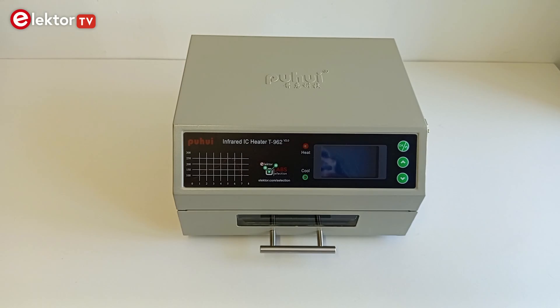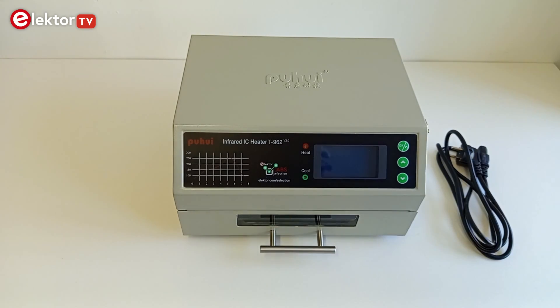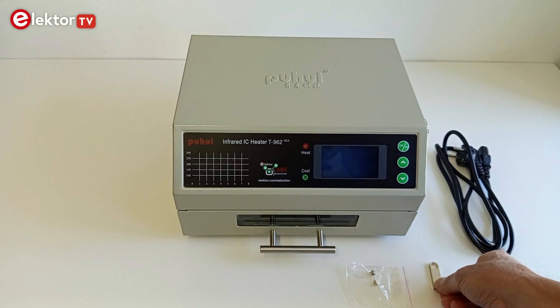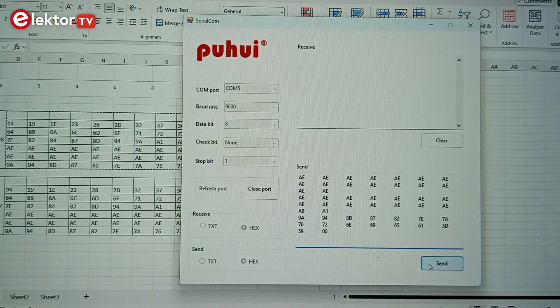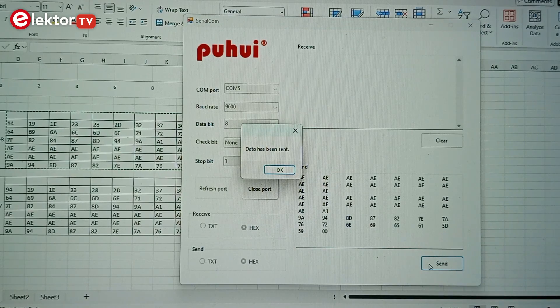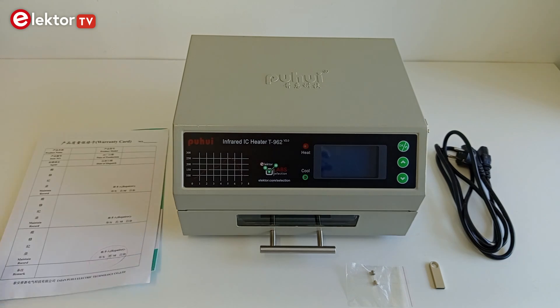The Elektor T962 comes packed with a European-style power cord, a spare fuse, a USB memory stick containing the user manual in English and Chinese, and the serial communications software. Included as well is a PuYui product brochure, a packing list and a warranty card.